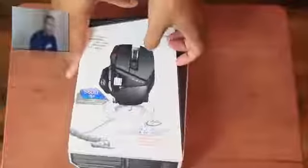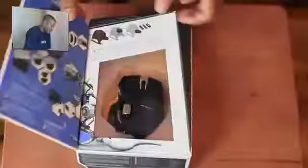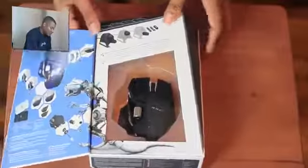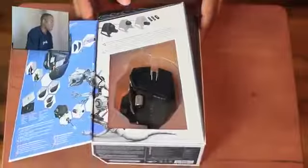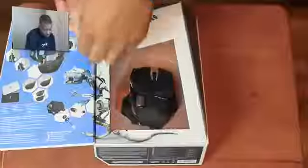Without further ado, you can tell the box is pretty nice as well. I'm going to get into the unboxing here. So you open the flap up and there it is right there — it really does look like a Batman mouse. Those are the wireless receiver right there.